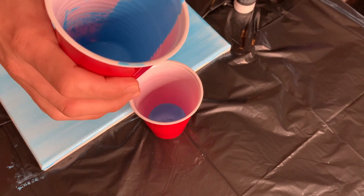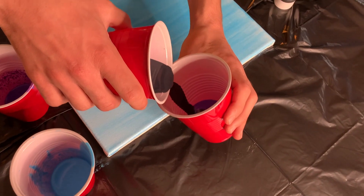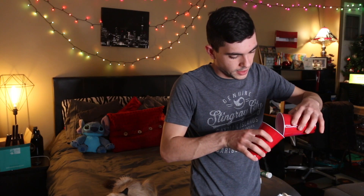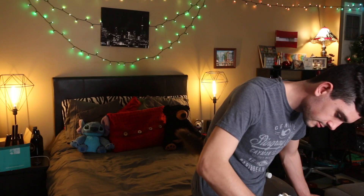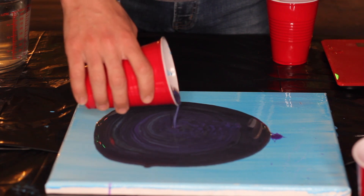I wish we had clear cups so we could show the satisfying stacking of the paint. I start with blue even though it's the color on the canvas. I noticed they pour it down the side of the cup, which stops it from mixing — you want less blending. I'm trying to do this but the stuff might not be right; it's just mixing into one color, not topping with another color. If you've done this before and know what I'm doing wrong, let me know in the comments. I didn't put all the paint in because I don't think I'm doing it right — just do it, you might as well.